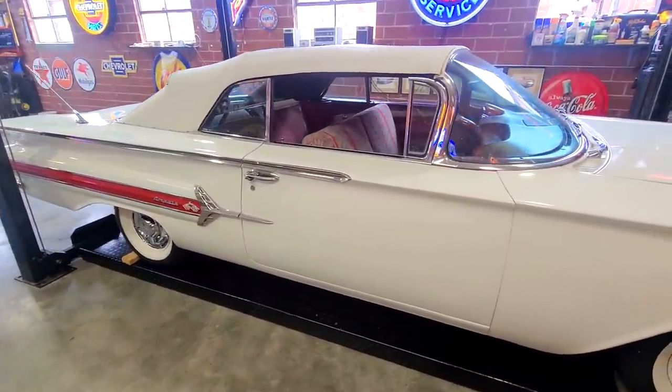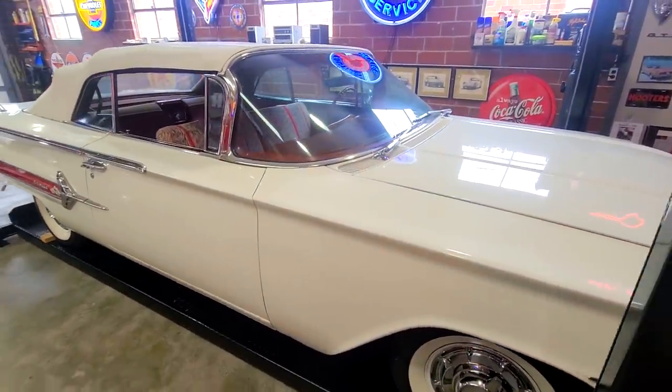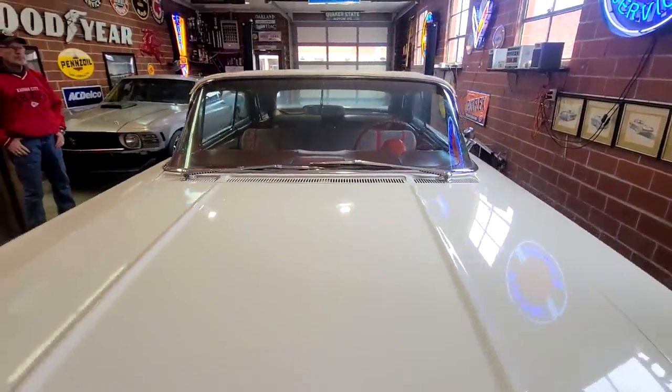Hey, how's it going everyone? My name is Ryan and welcome back to Iowa Classic Cars. Today I've got a treat for you. This is a 1960 Chevy Impala Convertible with a 348 and a factory 4-speed.